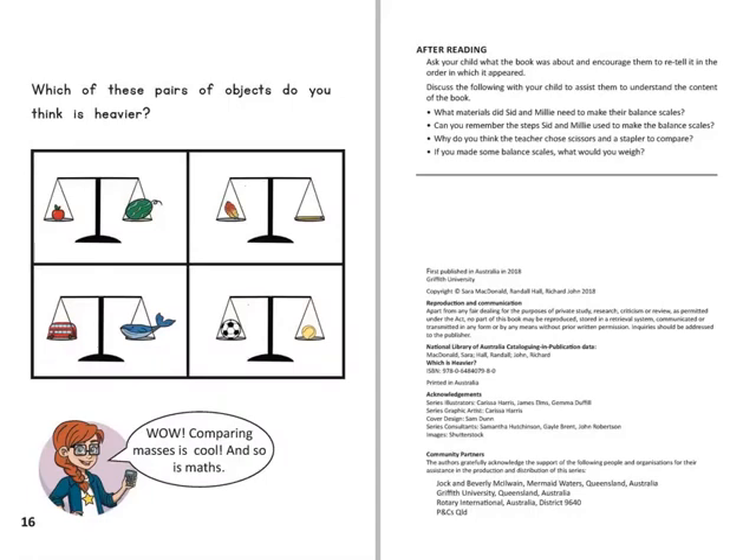Which of these pairs of objects do you think is heavier? Well, comparing masses is cool and so is maths.